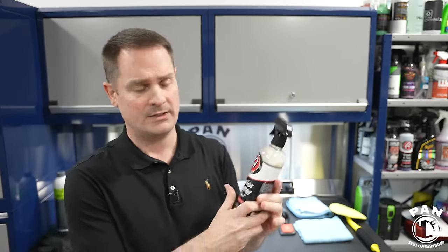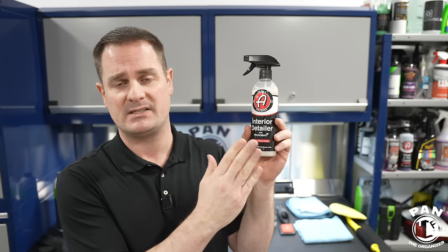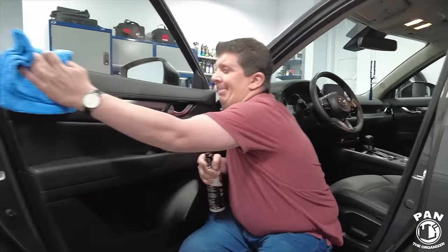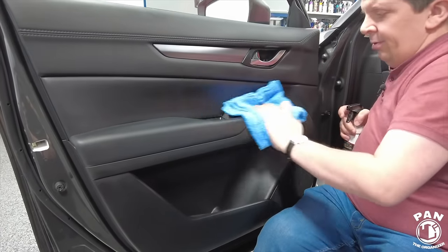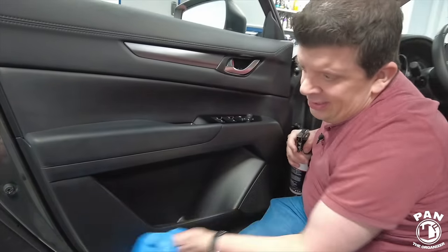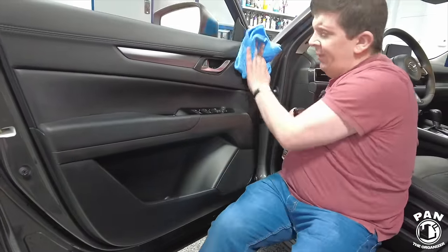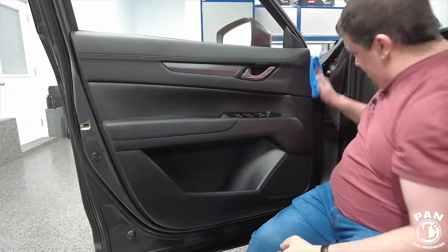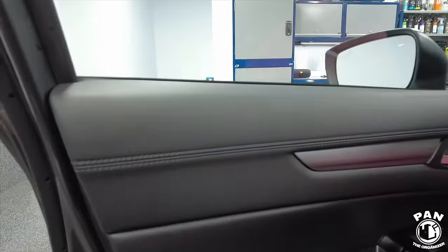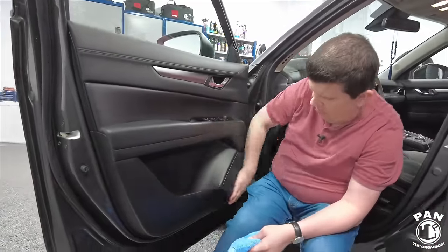Another good interior detailer is Adams Polishes Interior Detailer. It has anti-static properties to reduce dusting, microban technology to reduce germs and microbes inside your vehicle, and great scents — this one is sweet almond, but many are available. It adds UV protection and you can use it on your leather, vinyl, infotainment displays, and plastics — pretty much all interior surfaces. I had it in a comparative matchup against the Inner Space from Lithium and they were both very good. It's inexpensive and does the work you need on any surface, plus the anti-static properties a lot of you guys like.